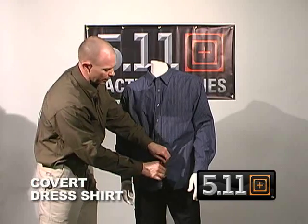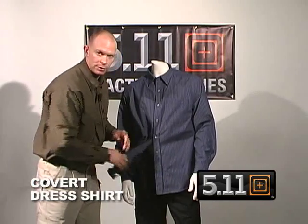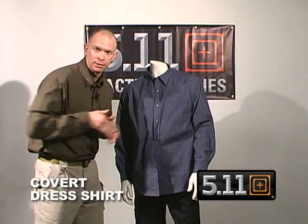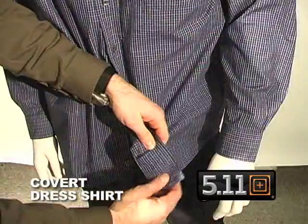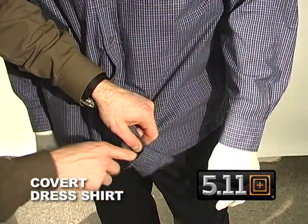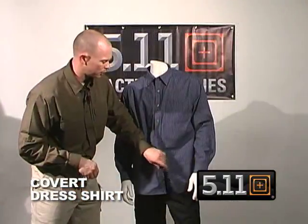From below, if I'm trying to break away and clear, this snaps and breaks open so I can swing that to the side and get into my weapon. If I want to go to the left side, we can also use a counterweight and go into this pocket to help clear and draw your weapon.